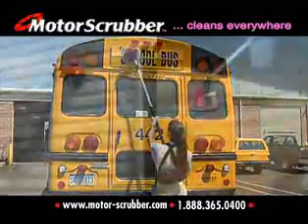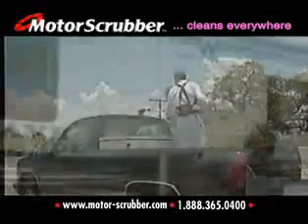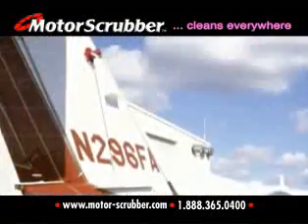Buses and other commercial vehicles, siding and decks, cars, trucks and vans, RVs, boats, aircraft and more.